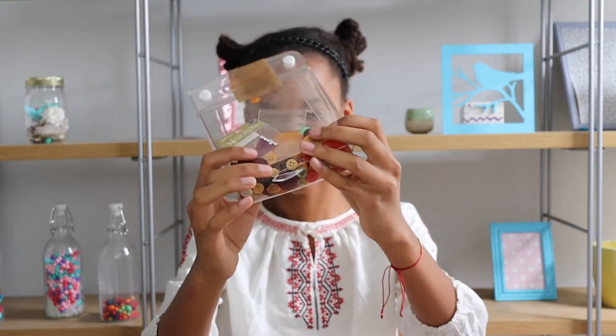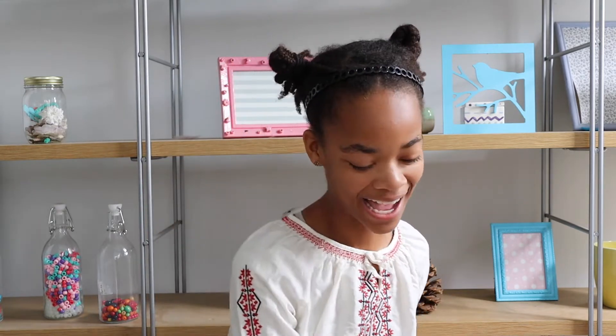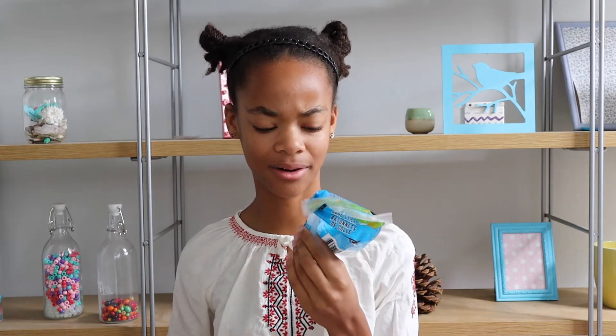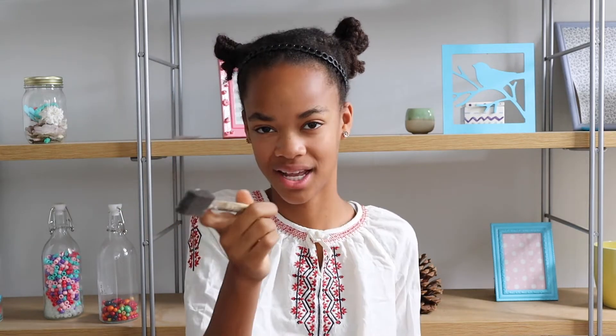You'll also need buttons in festive colors like orange and yellow, you know, the autumn sort of thing, a chain, a hot glue gun, and glue sticks — because I feel like mine are running out — and a brush. I just have a sponge brush but any paintbrush is fine.